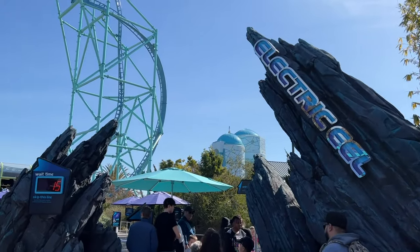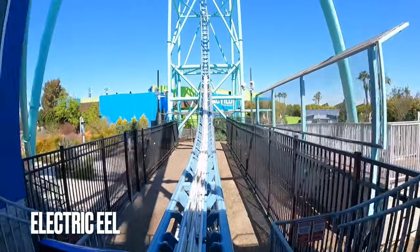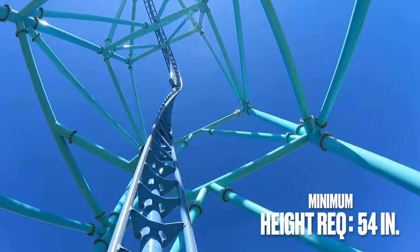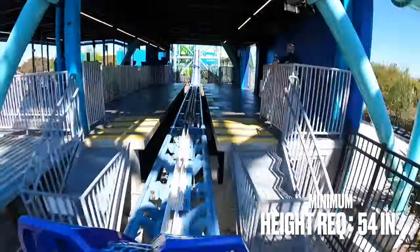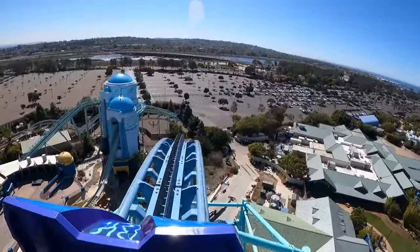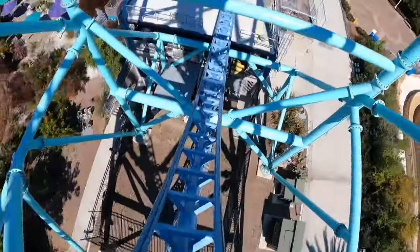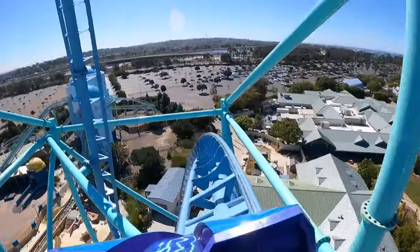The last ride for our SeaWorld San Diego ride guide is Electric Eel. It's the most intense ride in the park and one that many of you will take one look at and pass. It's got a height requirement of 54 inches and features both forward and backward movement. The scariest moment is a few seconds of complete upside down suspension at the top of the ride with nothing holding you in but a lap belt. The over the shoulder restraint is purely aesthetic. This is a fun coaster, but it's not for everyone.